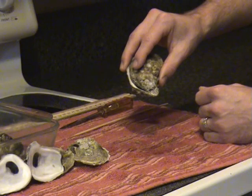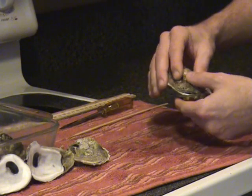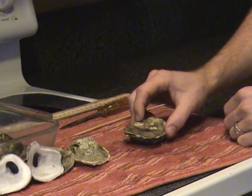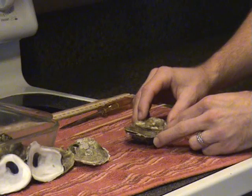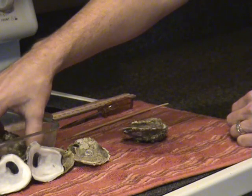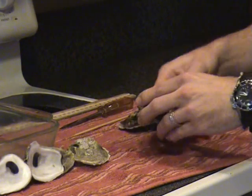Now we're going to shuck our oyster. We'll be using the hinge method. Place the oyster left valve down — remember, that is the longer of the two. Place it down on a hard surface with the umbo pointing towards you, that is the more pointed end of the oyster.